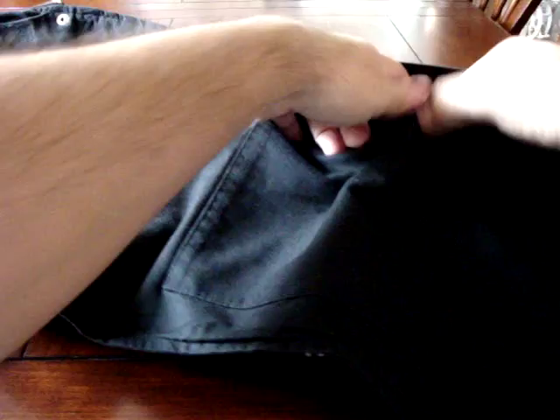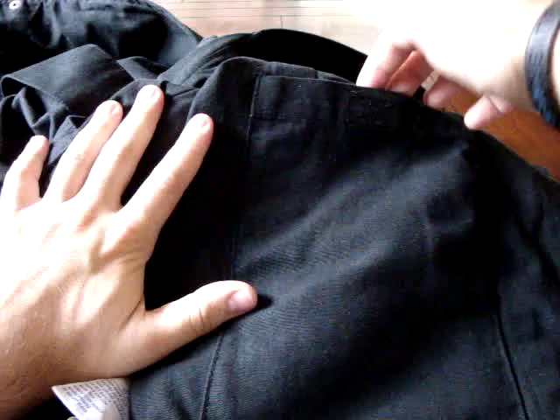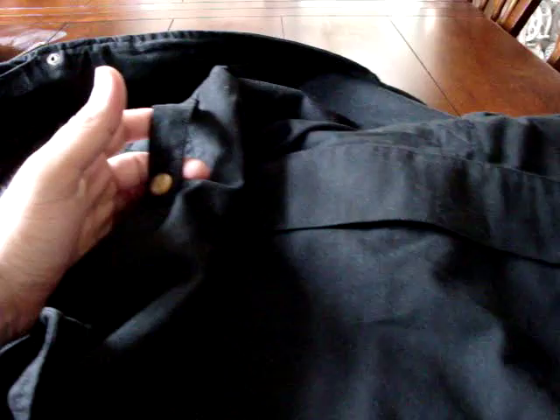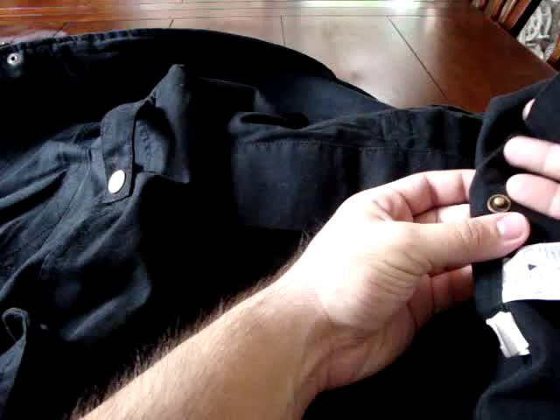On the inside of the vest there's a big pouch pocket good for a map or a large amount of gear, plus another deep inside pocket for documents, sunglasses, or other items. It also has straps on the inside that you can snap around your belt to keep the vest from moving around. Washing instructions are included as well.